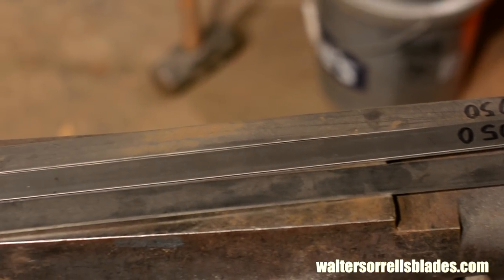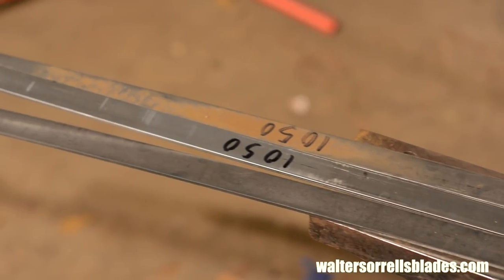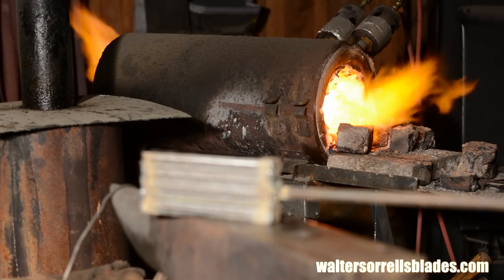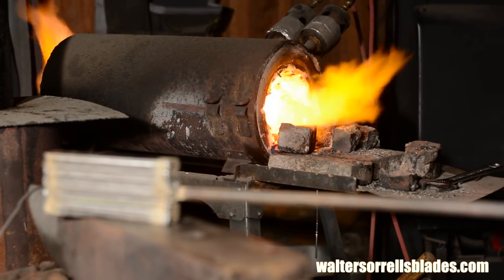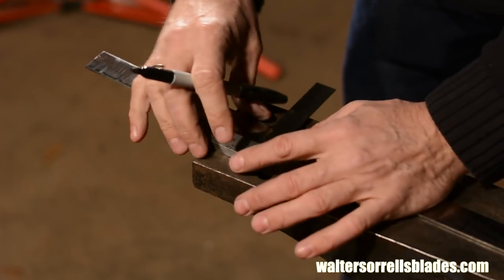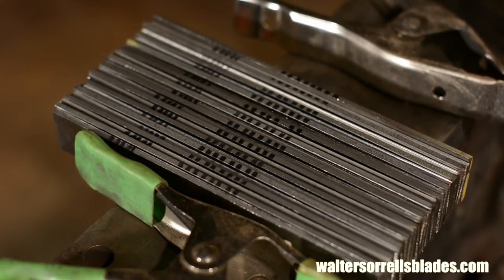The key to pattern welded steel is that it must be composed of steels which will contrast with each other when polished or etched. Typically in modern Damascus blades, smiths use a high carbon steel along with some form of nickel steel. Because nickel resists acids, it remains bright when etched. Another more old school approach is to use two steels with dramatically different carbon levels, which will result in a subtler pattern than using nickel.